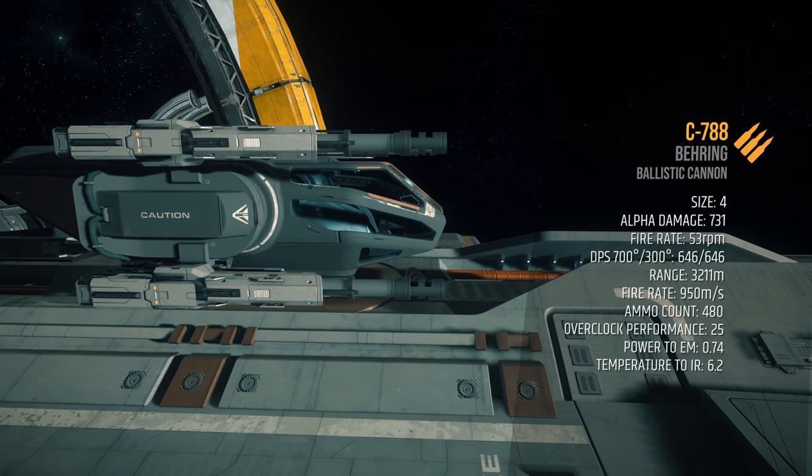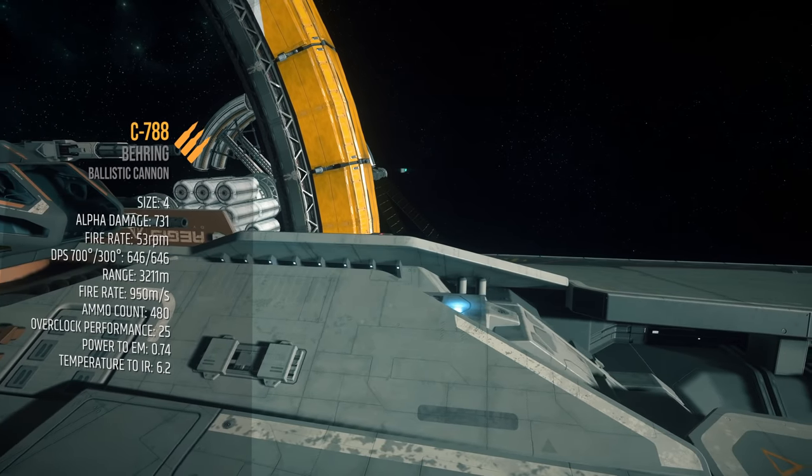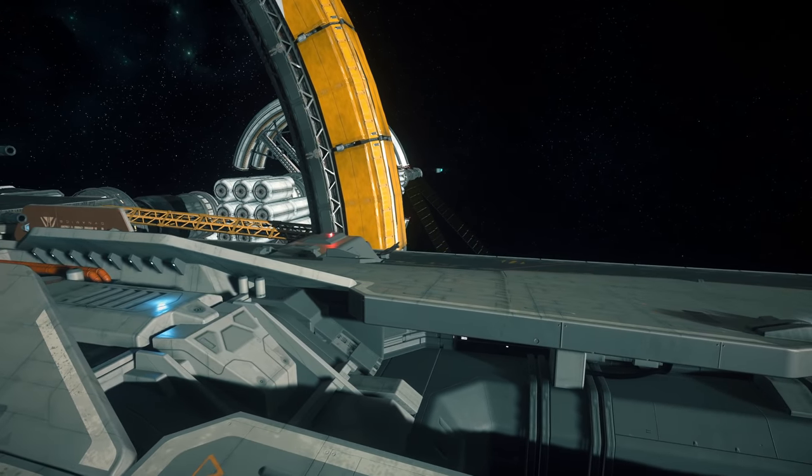For the top turret, I'm going to add a quad array of C-788 ballistic cannons. One C-788 does 731 alpha damage times 53 RPM for a total of 646 DPS and a 3,200 meter range. What makes these cannons special is their splash damage, causing damage to multiple shield facings and parts of the hull, as well as causing smaller ships to hit some turbulence. They are also ballistic, so they can penetrate shields. The only downside is no infinite ammo and a slightly shorter range. However, 480 rounds at 53 shots per minute is around 9 minutes of continuous fire, so not that big of a deal. There's no need to overclock these.